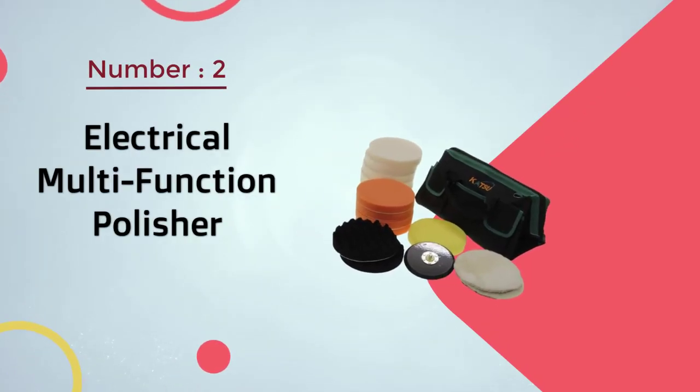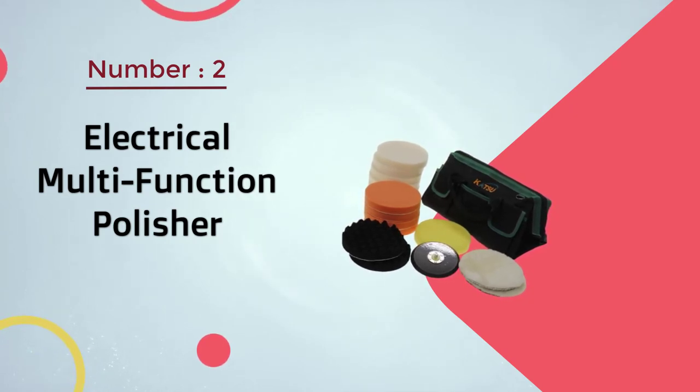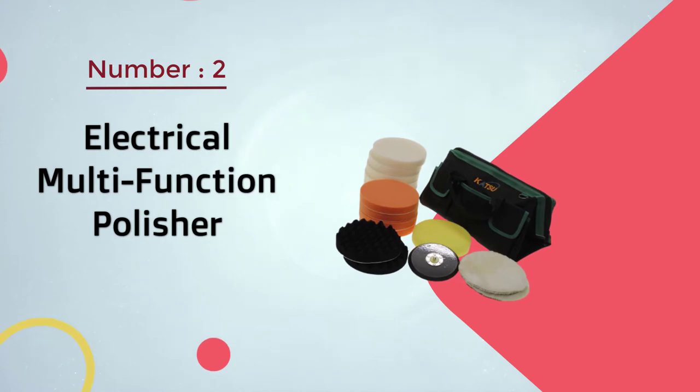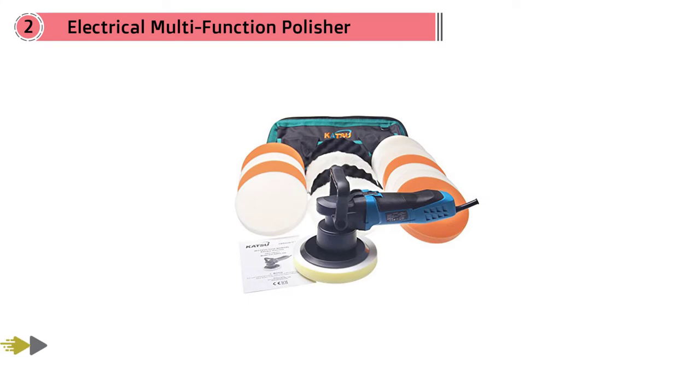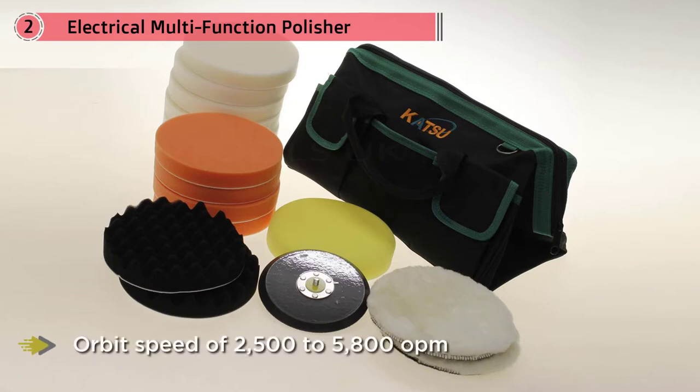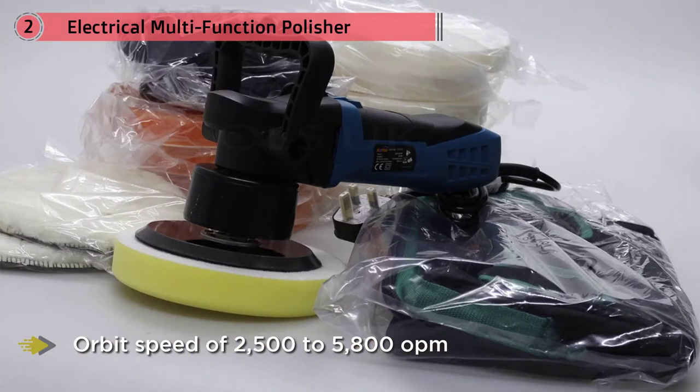Number two: electrical multi-function polisher. The Katsu DA polisher is gifted with an ergonomic design, although it's a bit heavy for a polisher at around 2.8 kilograms.